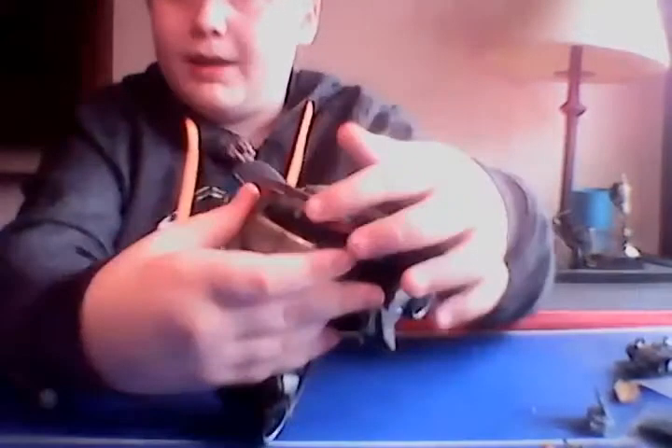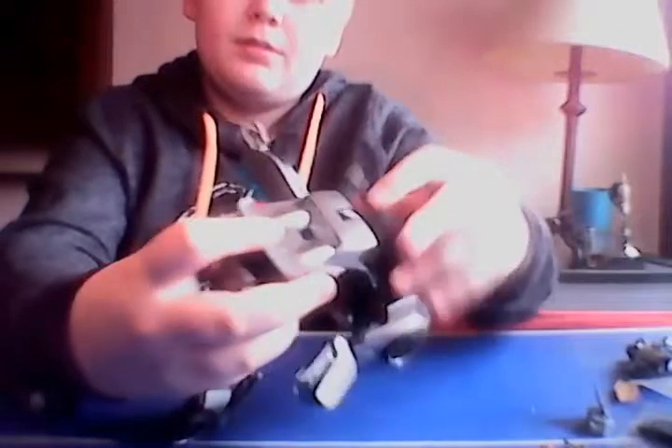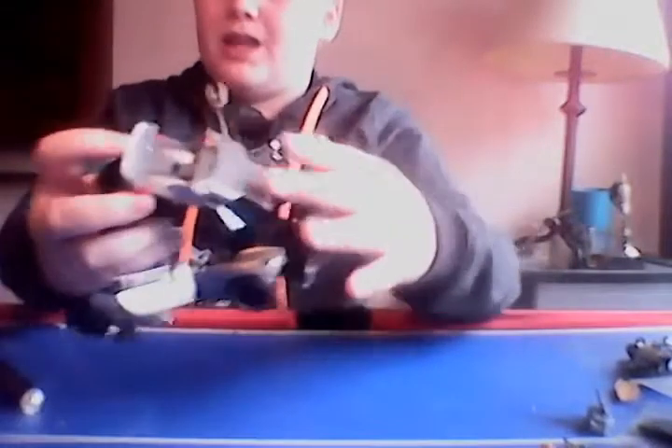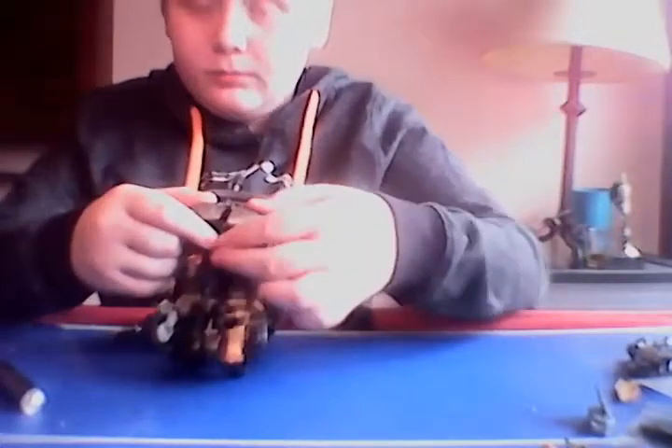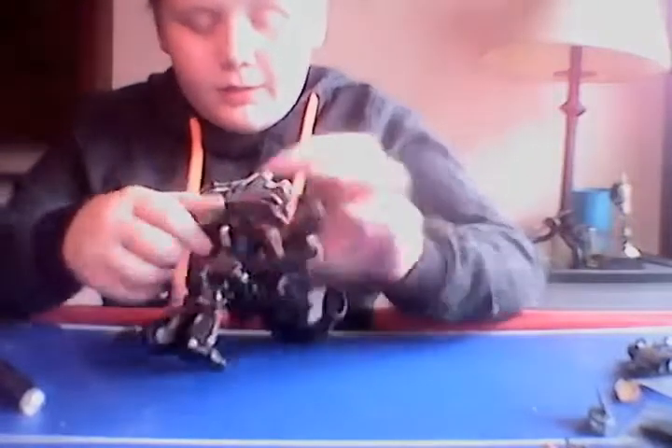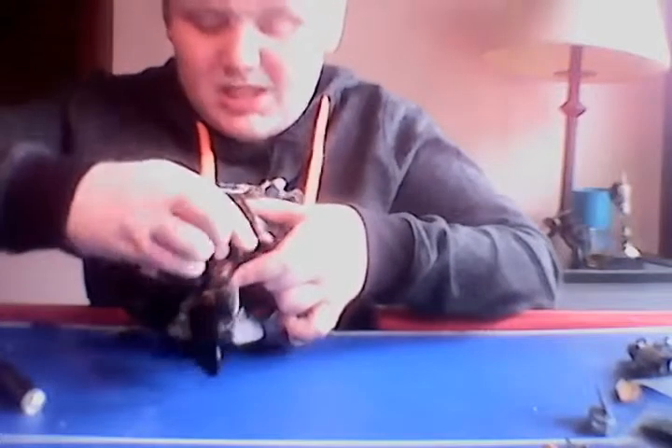Then go to the back — unpeg that from there, push that up, move this, push that up, lay it back on top, then unpeg that and spin it.